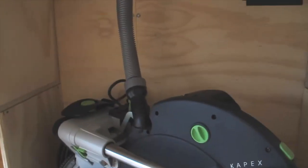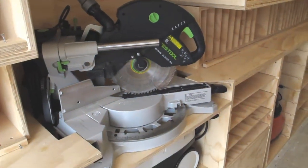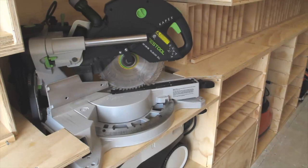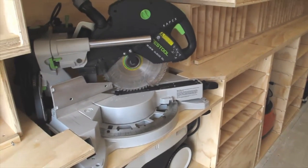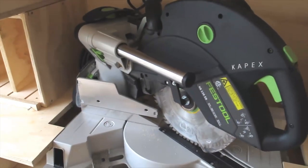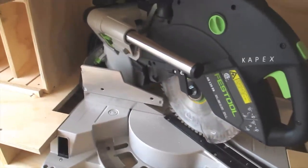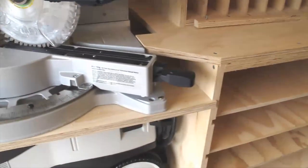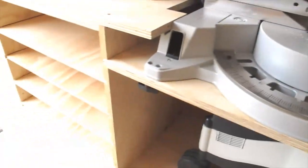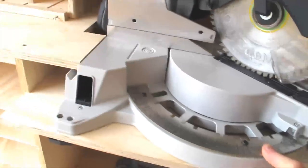The miter station was a little tricky. I was limited to twenty inches on this side so that I wouldn't take up more of my walkway and material hauling capabilities. Even with the small architecture of the saw, it would still hit the wall pushed all the way back. So what I did was put some dados in the two side cabinets and used a three-quarter inch slide. It pulls out the distance I need, and I've got a couple of stops which are just little pieces of three-quarter inch ply that bump into each other back there.